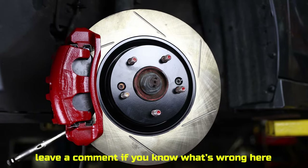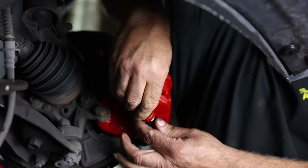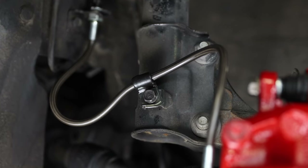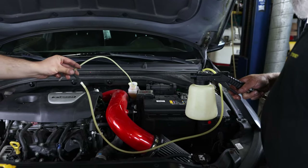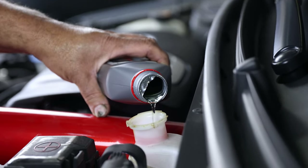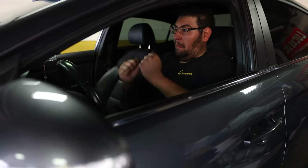Can you see what's wrong with this picture? I'll give you guys a second to take a look.